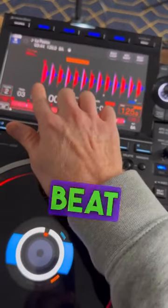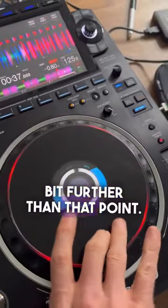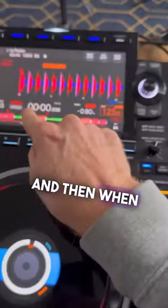Put a hot cue on the first beat of this track. Now come back over to this deck, come back a little bit further than that point, and hit another hot cue here. We're going to practice — we're just going to hit play.